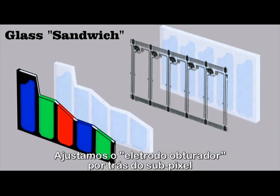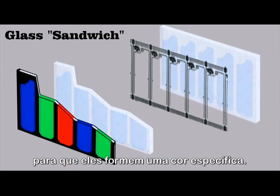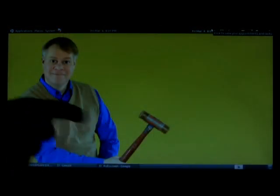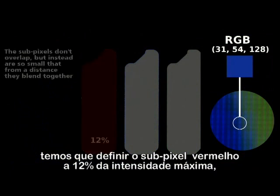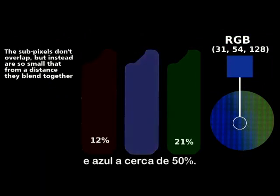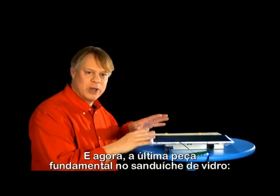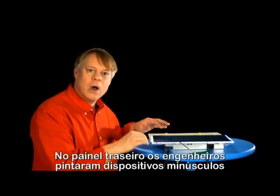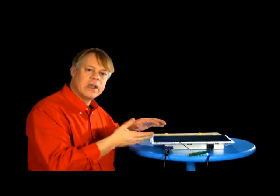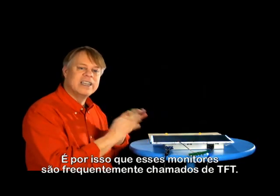We adjust the electrode shutter behind the subpixels so that they make up a particular color. For example, to get the color of the blue in my shirt, we set the red subpixel to 12% of maximum intensity, green to 21%, and blue to about 50%. And now for the last critical piece in the glass sandwich: on the back pane, engineers paint tiny devices called thin film transistors — that's why these monitors are often labeled TFT.